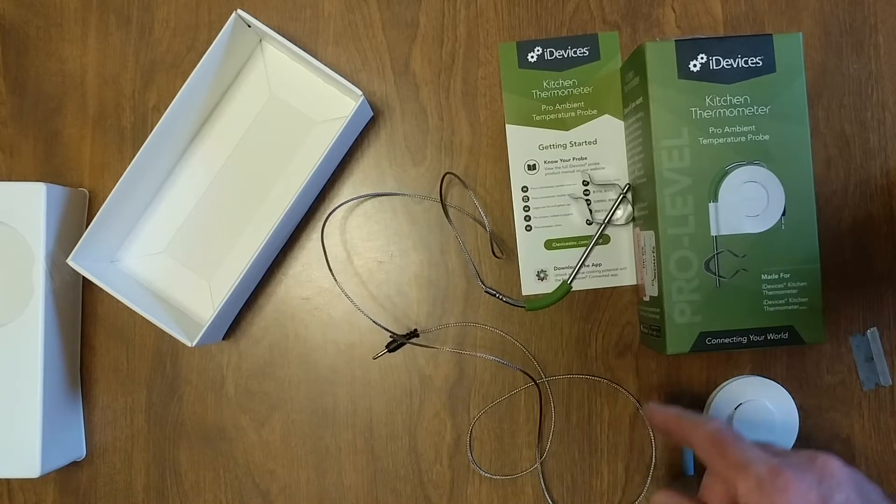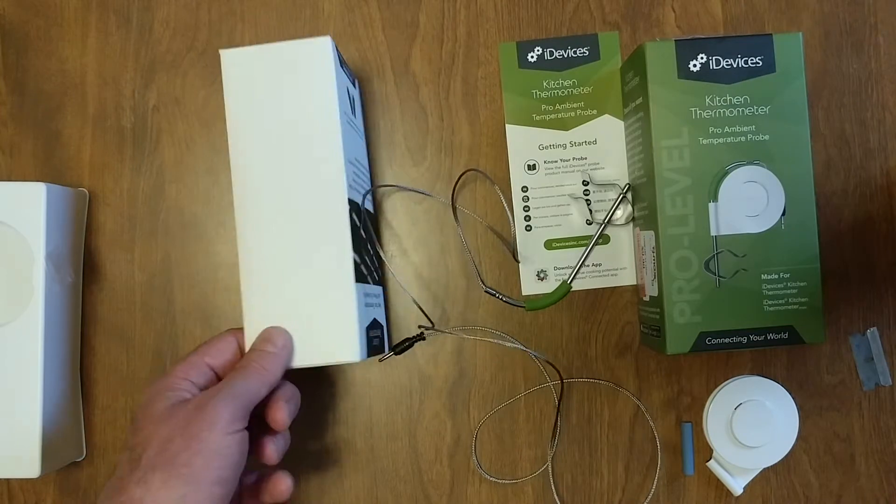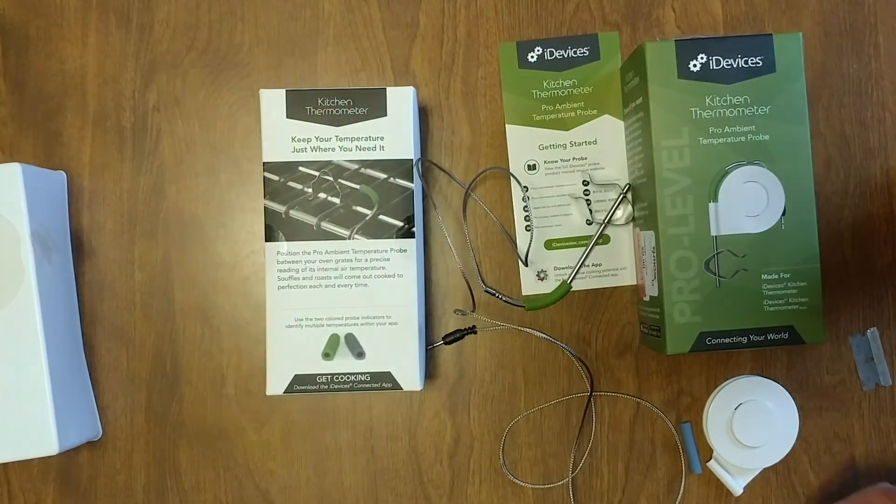That is my iDevices kitchen thermometer. Thank you, Google. Love that. I can't wait to get paid again soon — almost at a thousand subscribers.